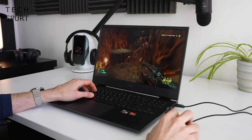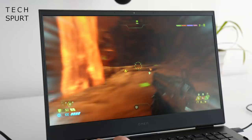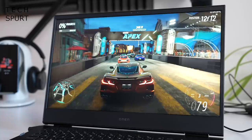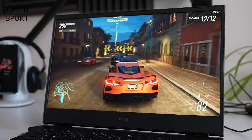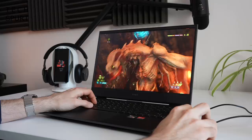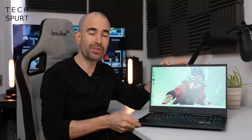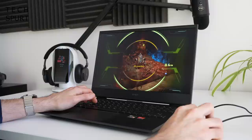One of the highlights of the Omen 16 is that spacious 16.1-inch IPS screen, which serves up a proper serious view of the action. Those Quad HD visuals give it an edge over Full HD rivals, with impressive detail levels — it's one of the sharpest gaming laptop screens at this price point. The 165Hz refresh rate is ideal for fast-paced games like Doom Eternal and Forza. That fast refresh combined with HP's flicker-free tech helps prevent screen tearing for a super smooth experience. The panel tops out at around 300 nits, but the anti-glare finish means you can still see what's going on in a well-lit environment.